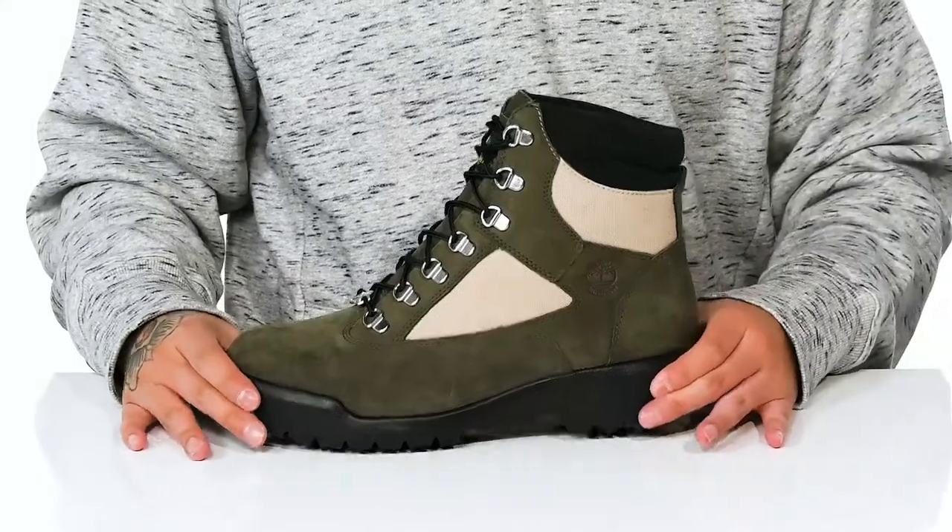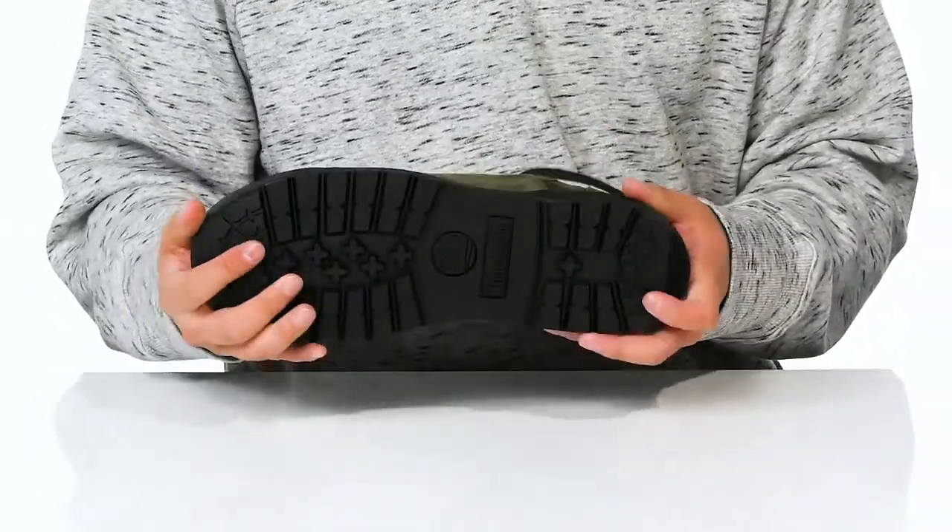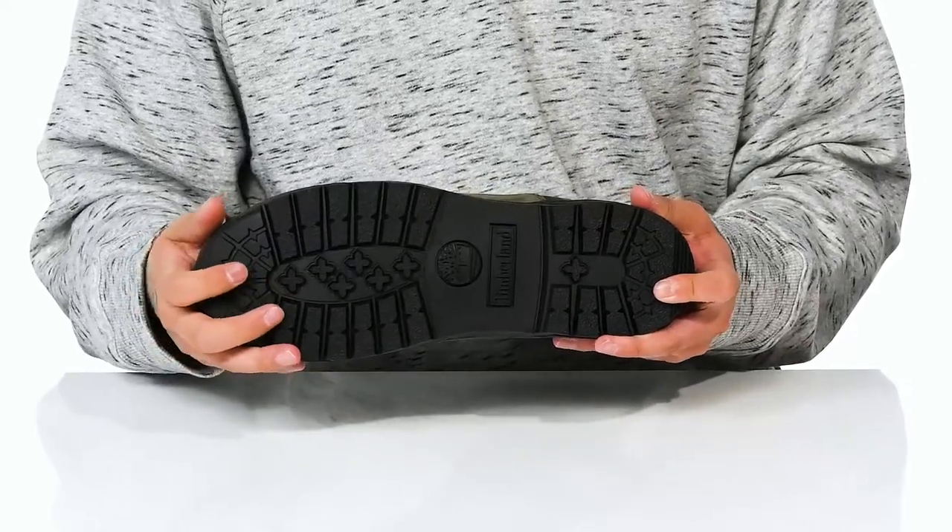Along with the shock-absorbing properties on the midsole, it's got a nice sturdy and flexible design on the shoe itself, all on top of a textured rubber outsole to keep you stable.